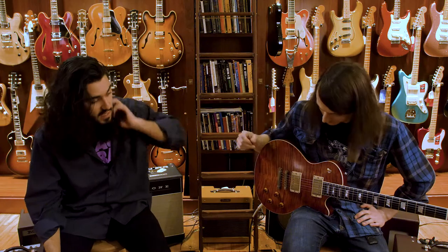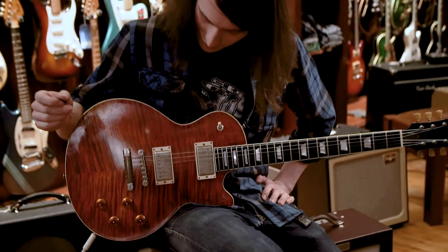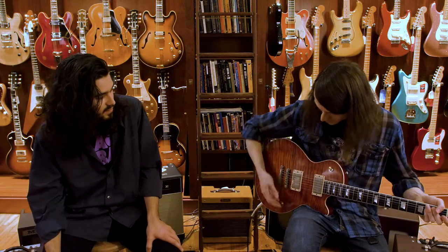Also on this guitar, you've got stock Seymour Duncan Antiquities, all Switchcraft parts. This thing is just an absolute monster. Why don't we hear it, man? Let it rip. I think we could try that out.